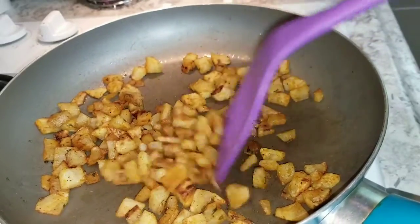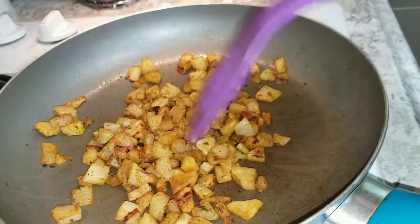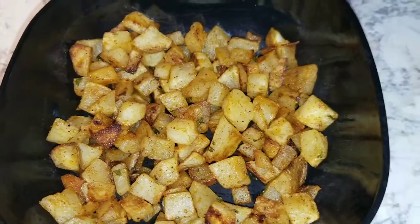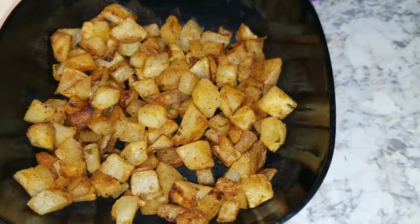These are the hash browns when I'm done — they're golden brown and delicious. This is what I do with my hash browns and this is how I eat them.